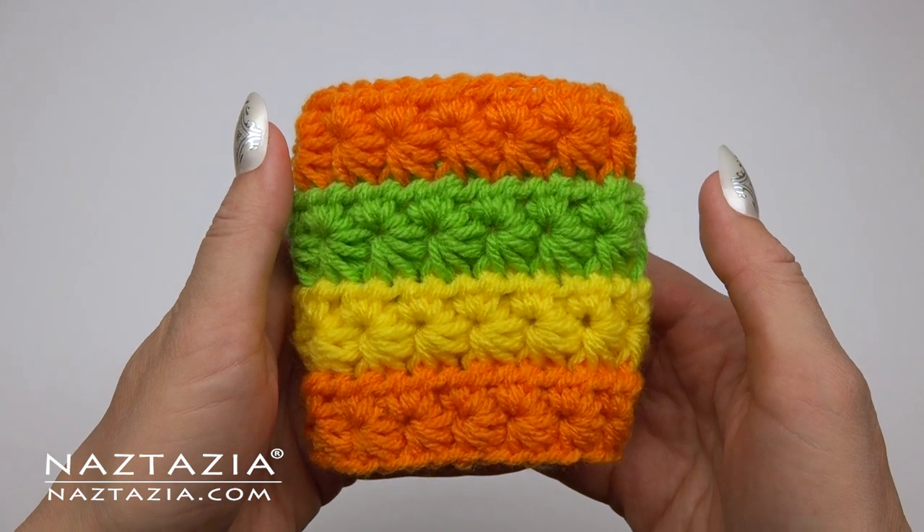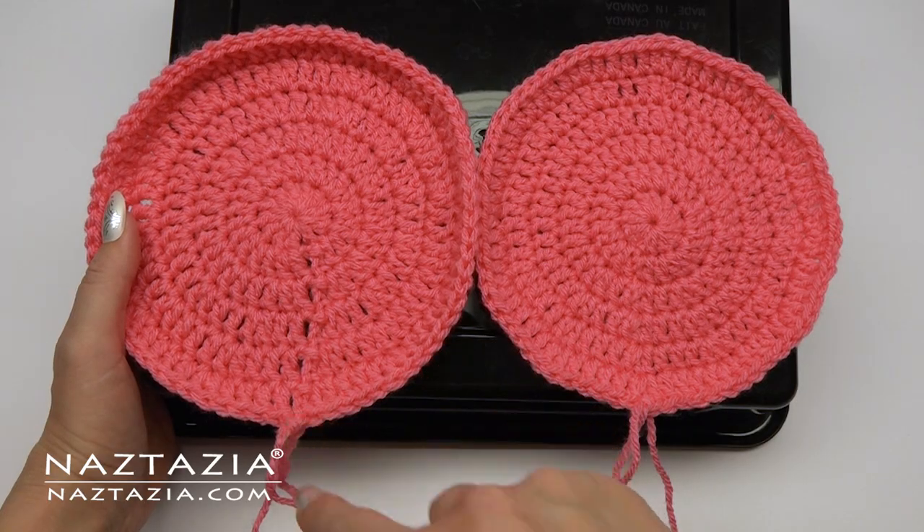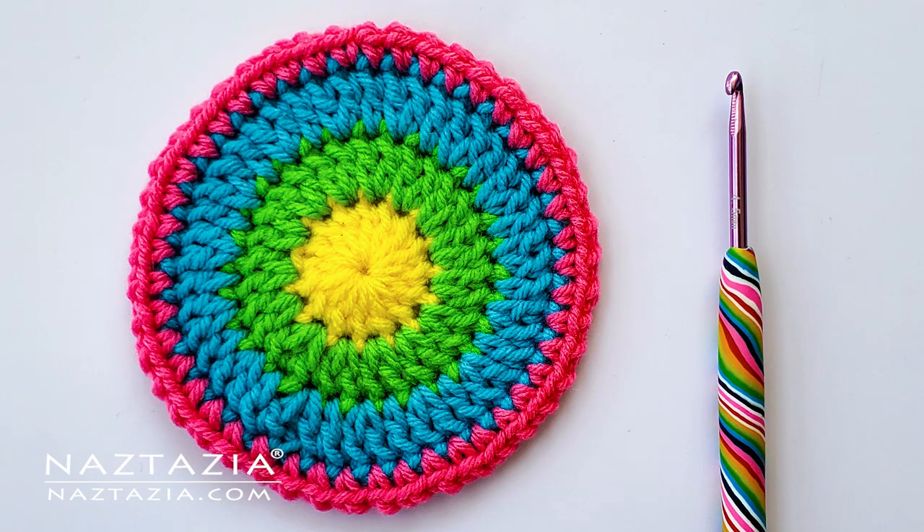And that's it. I hope these tips and tricks can help you with your next project of crocheting in the round.